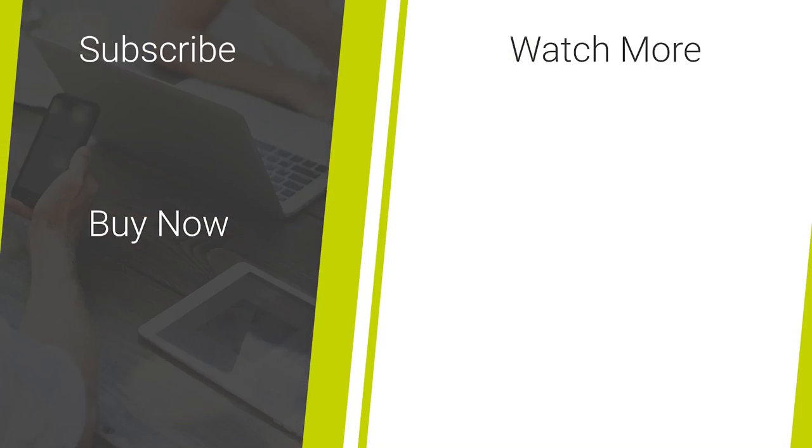If you enjoyed this video and are on the lookout for more mobile accessory reviews or the latest smartphone news, then don't forget to like and subscribe to our channel for more quality content. Thanks for watching!